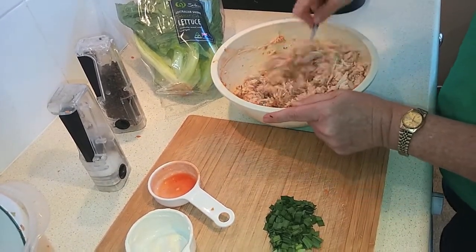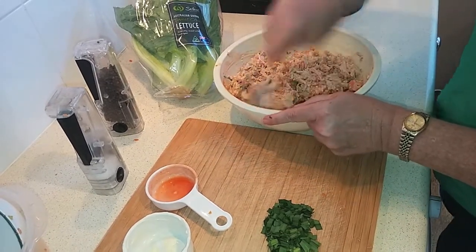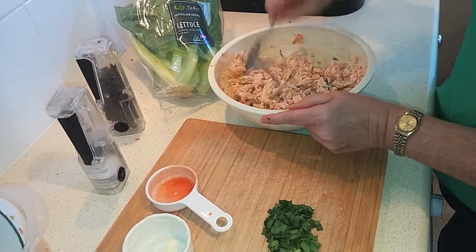You could eat it now if you want to, but I'm going to put it in the fridge to chill for about an hour or so, and then we'll serve it up.